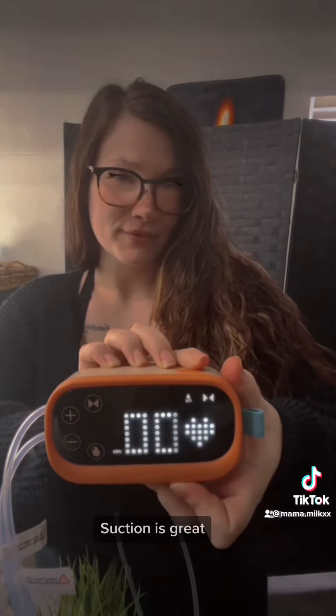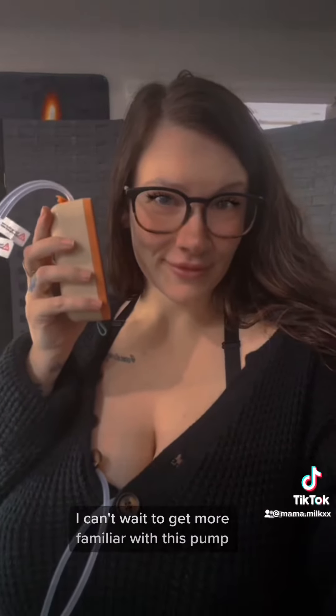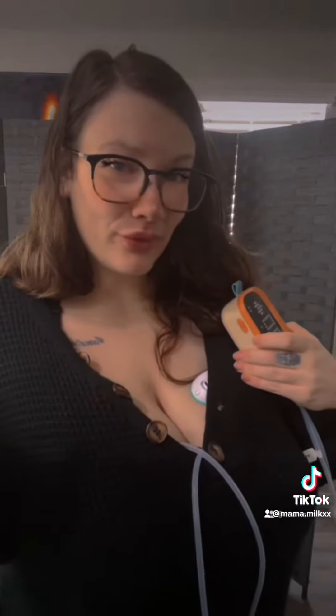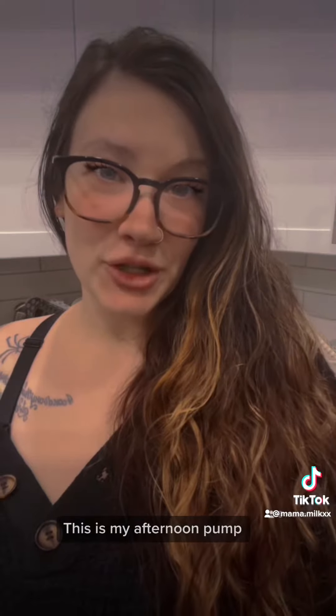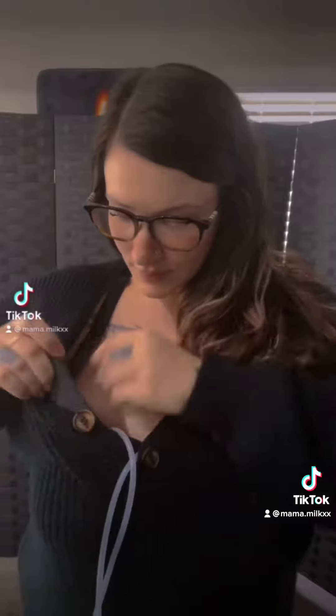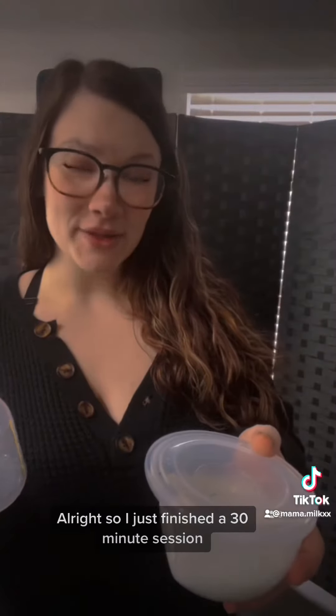Suction is great, style is cute — I can't wait to get more familiar with this pump. I'm impressed. This is my afternoon pump, it's 1:30 PM. I don't expect to get much, but we'll see.